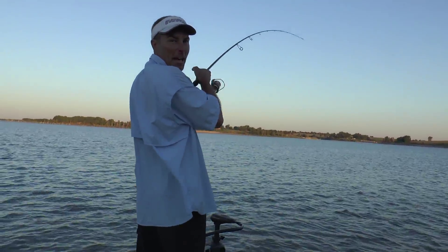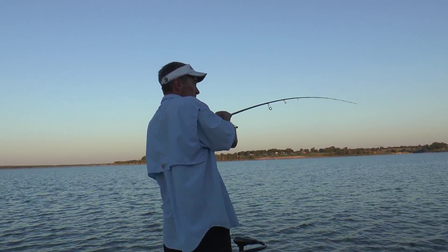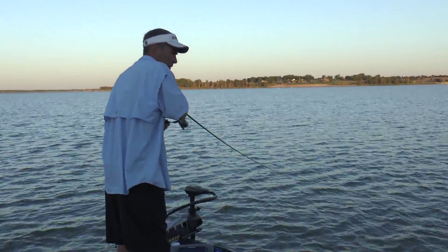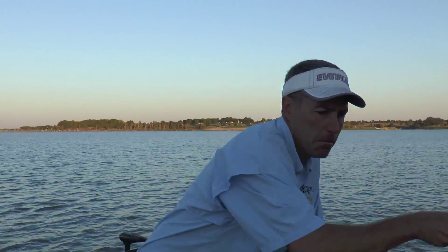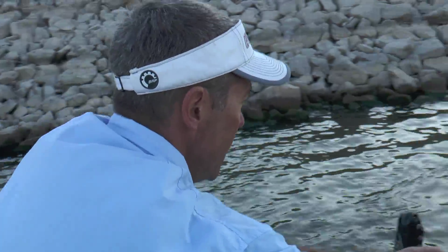I absolutely dumped that hollow belly. Now I've got the boat out — first thing I want to do is gain boat control, because if the fish goes between me and the dam like this one's going to do... oh, he's coming back and he's going to get me in my own motor. Coming back!